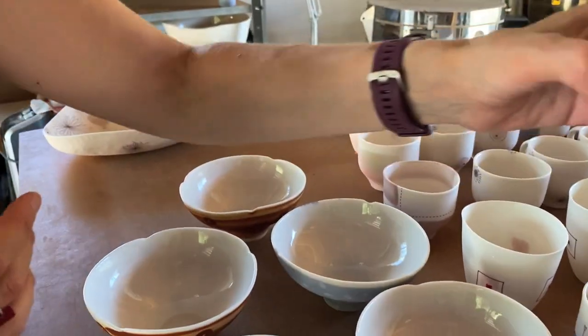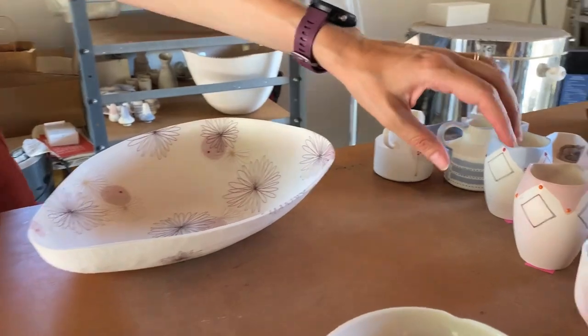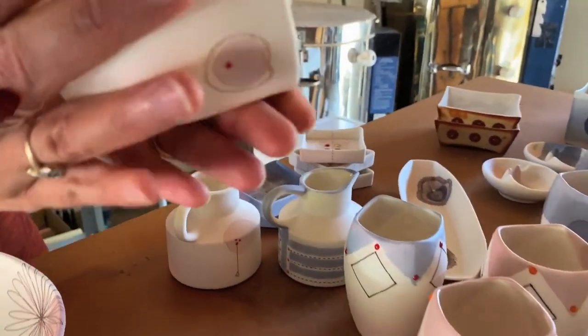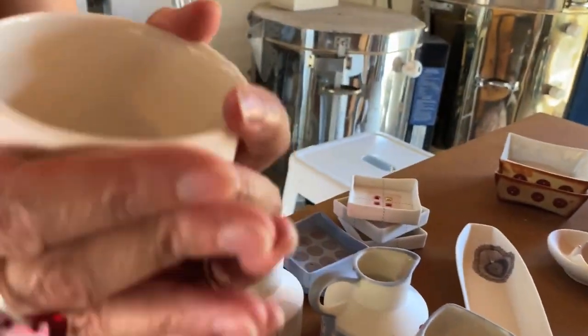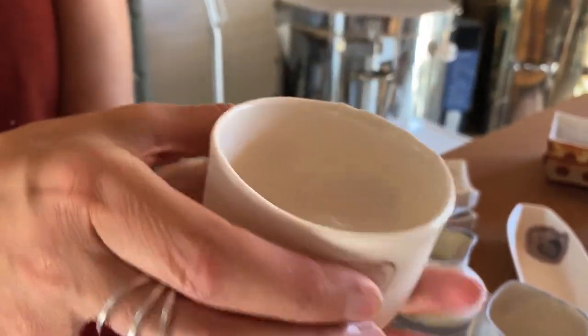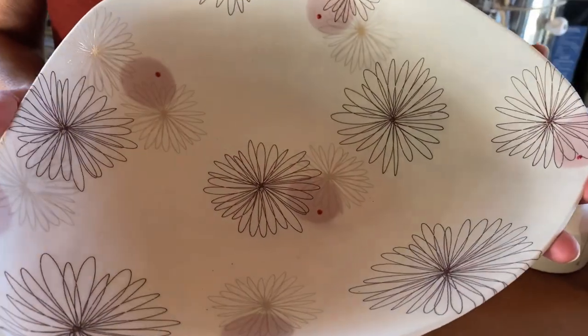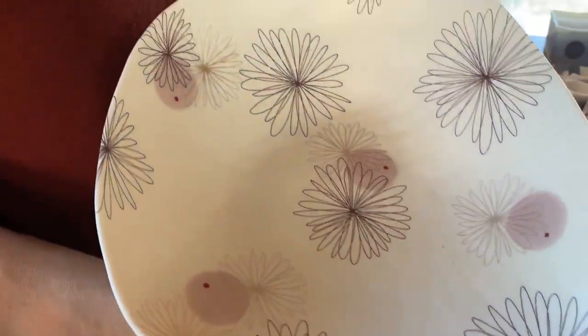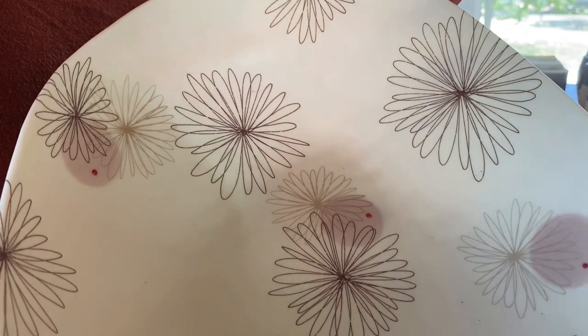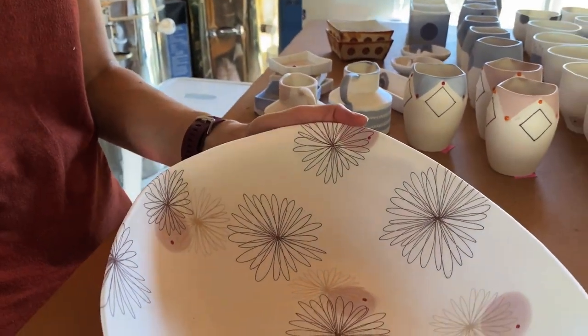I actually like working mostly at a small scale — I like pieces that you can feel and that fit in your hand. But here and there I will venture and do some larger works that can be more decorative than functional, even though everything can be used and is safe.